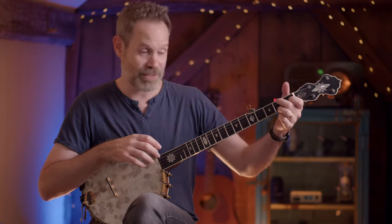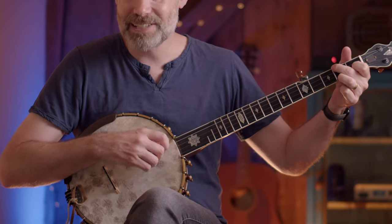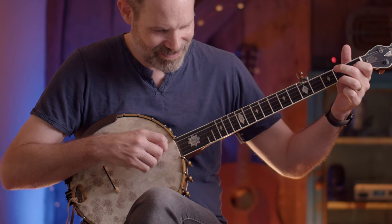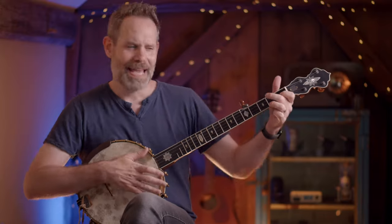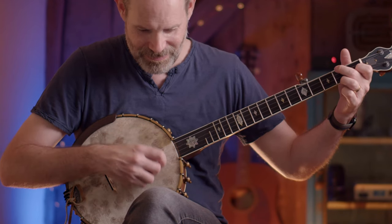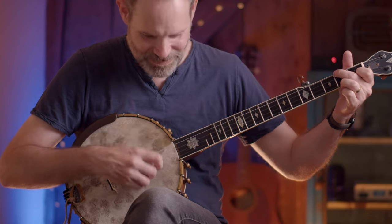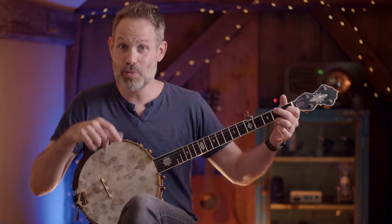Now we can add chords to this — this is really cool. So we can take our open tuning and add a C shape. That bass pulse is really strong with this pattern. Speed it up a little bit and it really starts to come alive. Now you don't have to stay static on that bass note. You can add some hammer-ons if you want, and it creates a really cool moving bass part. Listen to when I go to the C now.